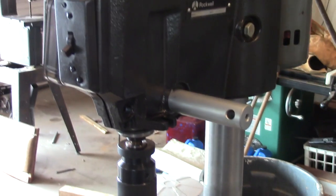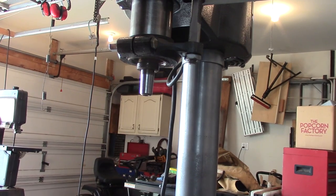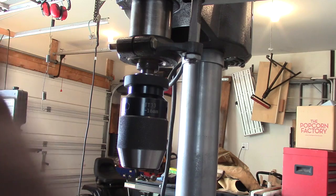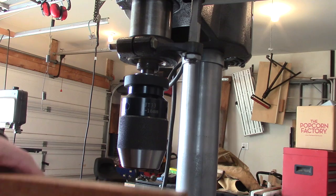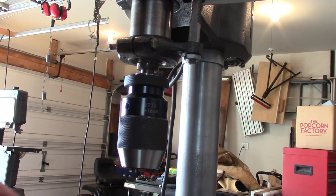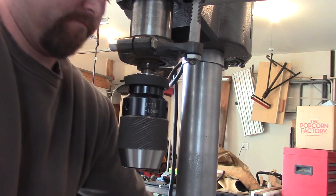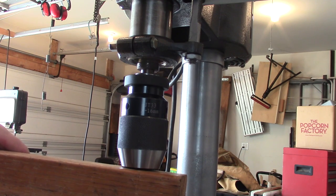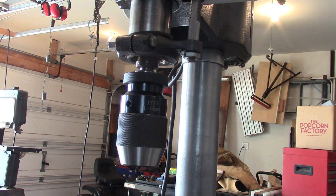Things are coming along pretty good. We're down to the finishing touches here. I got myself a keyless chuck for this thing and we're just going to set that on there, and we're good to go.